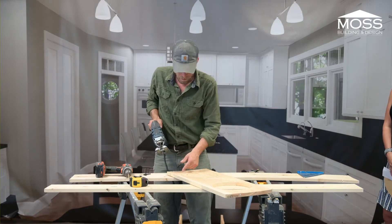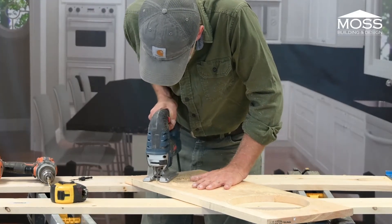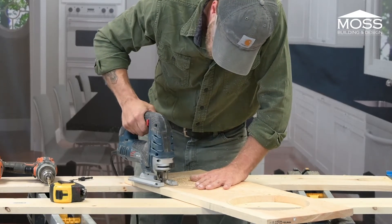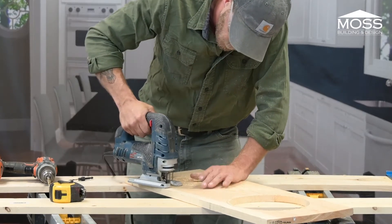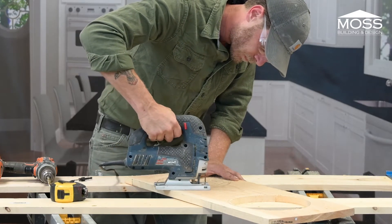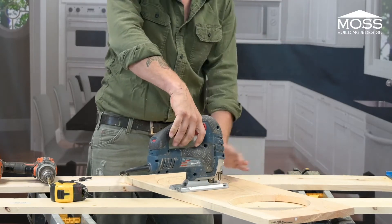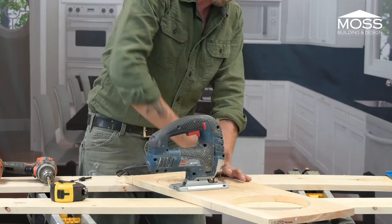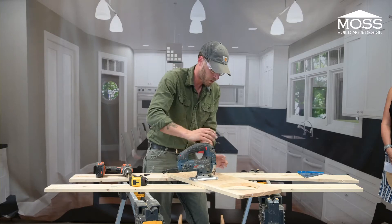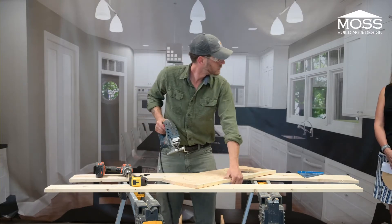I kind of came off the line a little bit there, so I can go back around and let the tool correct it. You've got to always be aware of where your hands are. I'm cutting close to my hand right here, but a tool like this isn't going to speed into it. That's why I'm trying to move around.